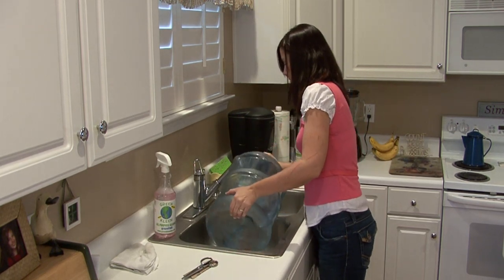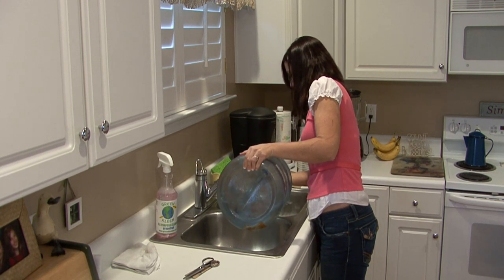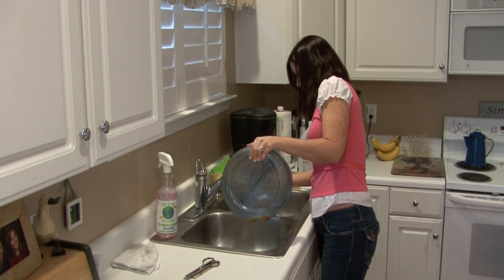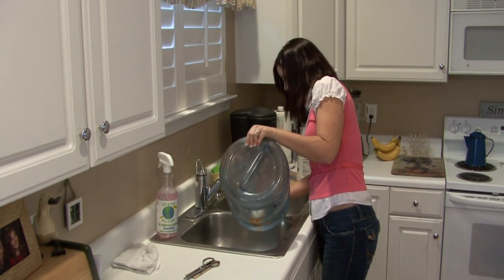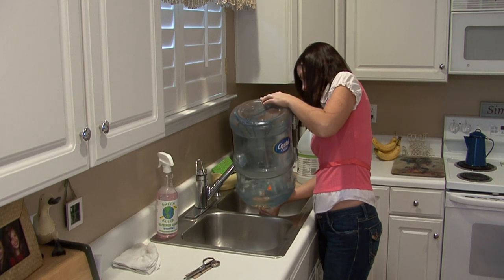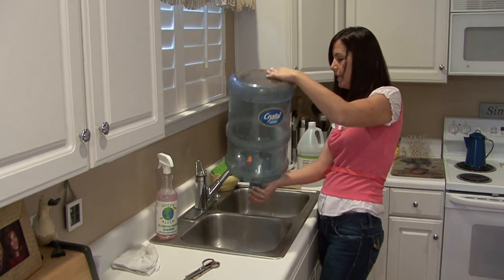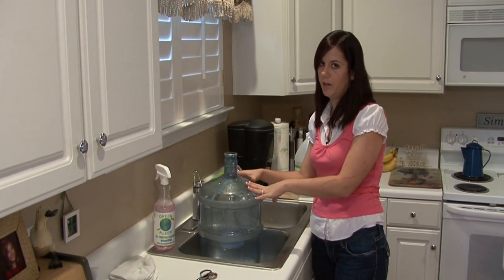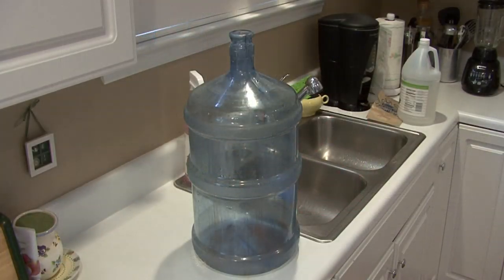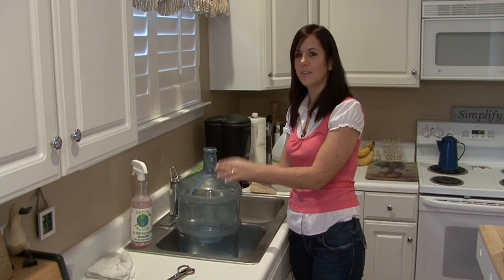Once you're done, just empty it out. Be sure to let it dry completely before you put more water in it. You don't want any mold growing in it, and since you used hot water to wash it, just make sure that you dry it completely before you fill it back up. I'm Rachel Yatouzis and that is how you clean a six gallon water bottle.